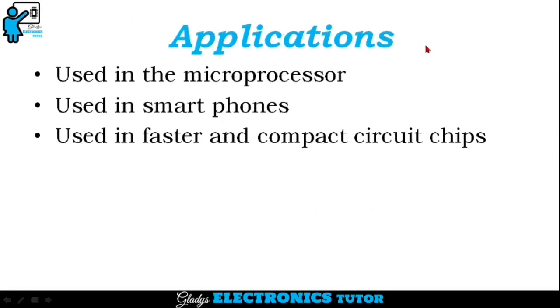Applications of FinFET are: it is used in microprocessors, used in smartphones, and used in faster and more compact circuit chips.